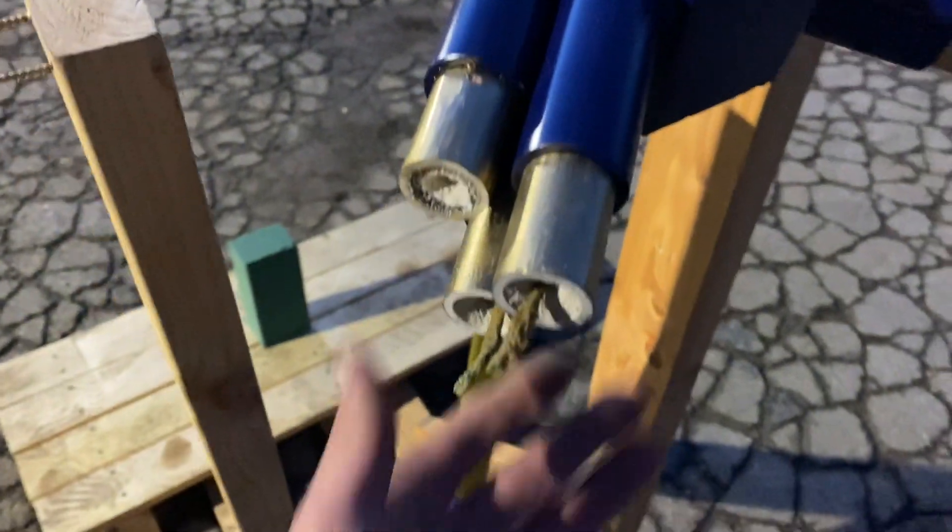Well, I didn't lose any fingers or permanently disfigure myself, so that's a win. But that definitely wasn't enough thrust, so let's try four rockets this time.